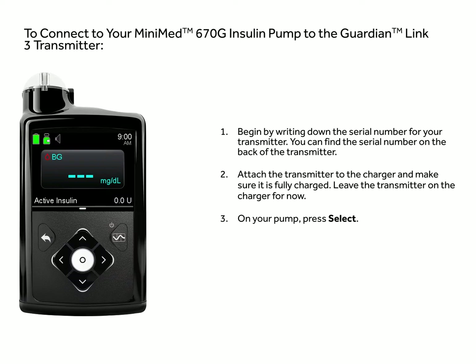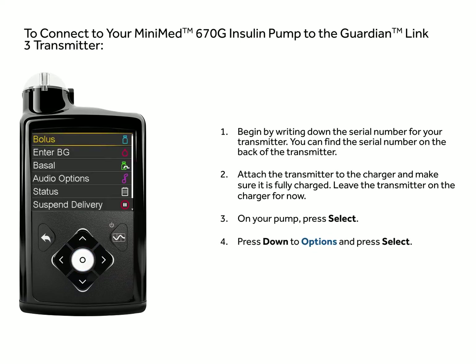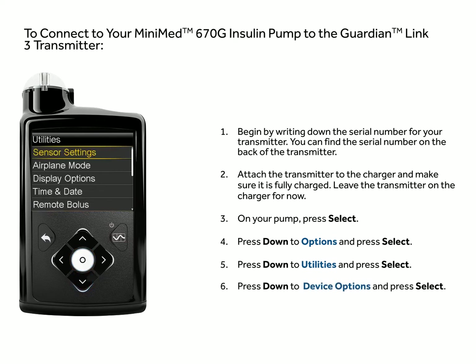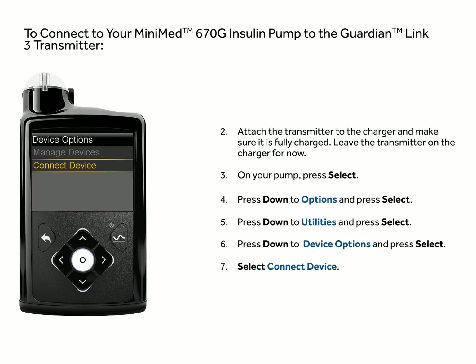On your pump, press select. Press down to options and press select. Press down to utilities and press select. Press down to device options and press select. Select connect device. Select manual connect.